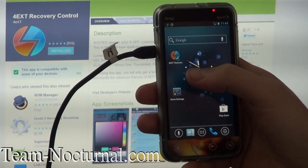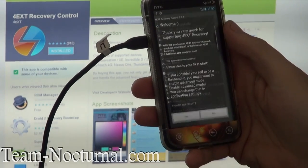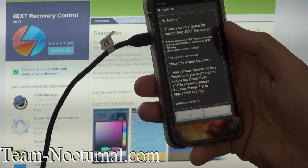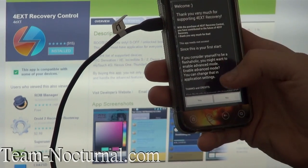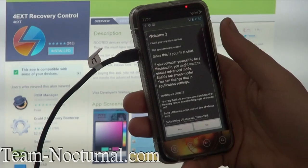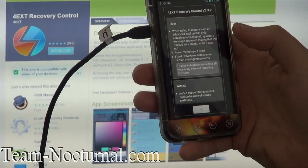The recovery app is installed right here, so go ahead and click on that, accept. It says 'Thank you very much for supporting 4 EXT Recovery.' It says if you are a flashaholic, would you want to consider advanced mode — in this case, yes.